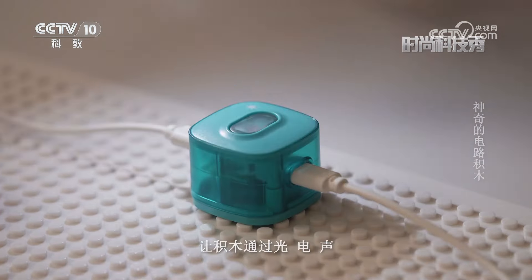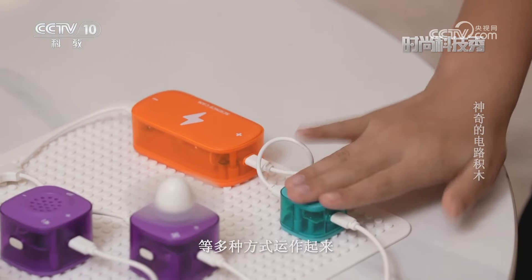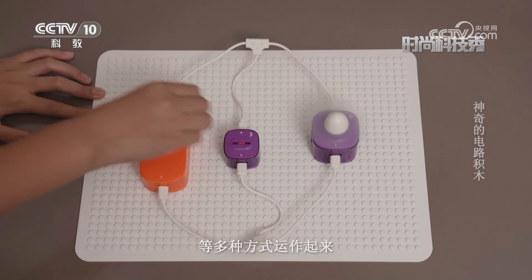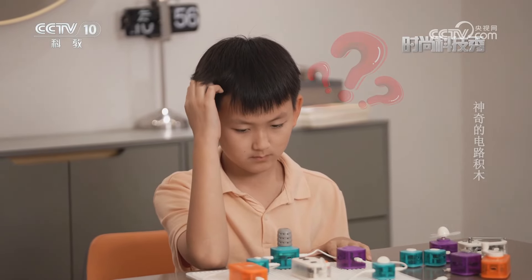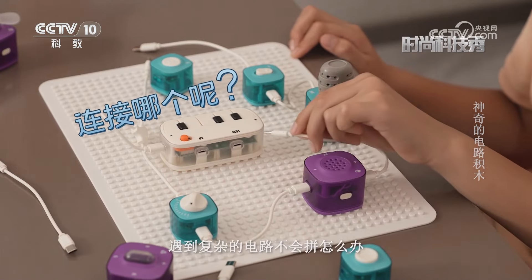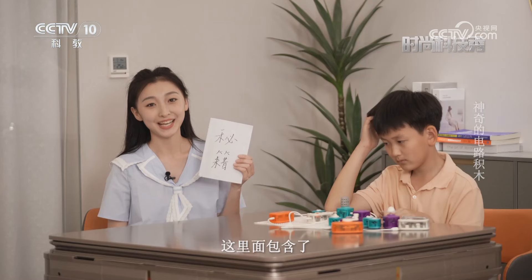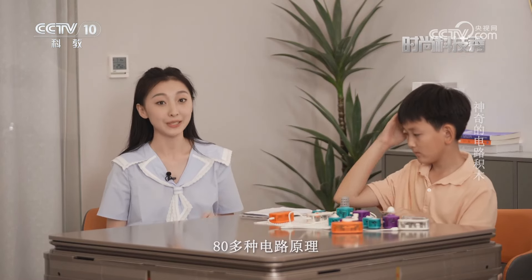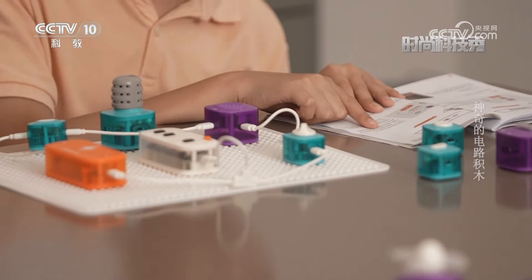积木中的光敏模块、震动模块和话筒模块可以模拟生活中的声控灯、光敏传感器等，让积木通过光、电、声等多种方式运作起来。遇到复杂的电路不会拼怎么办？别担心，附带的手册包含了80多种电路原理，可以轻松模拟真实场景，让孩子边学习边玩耍。